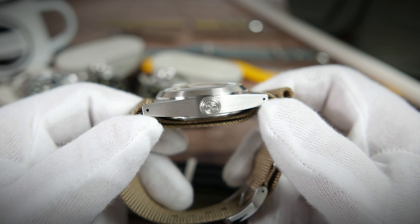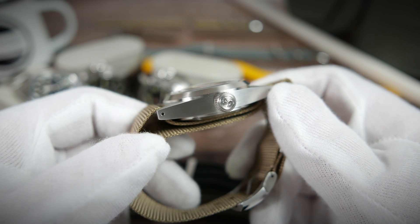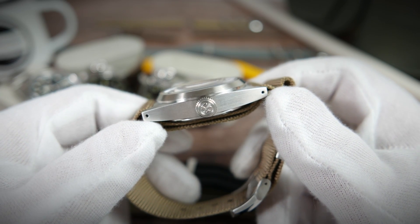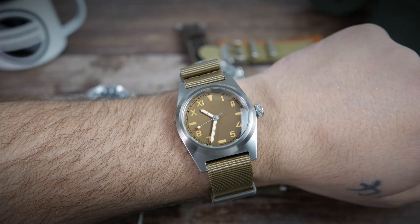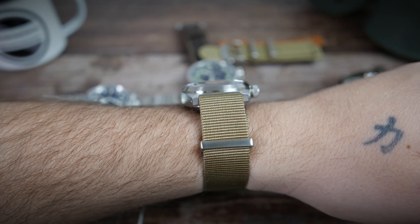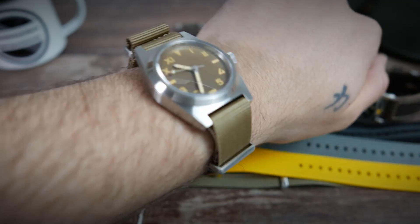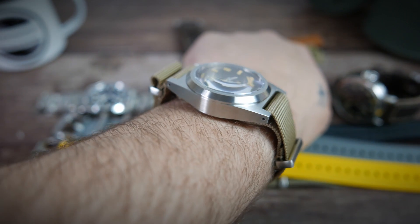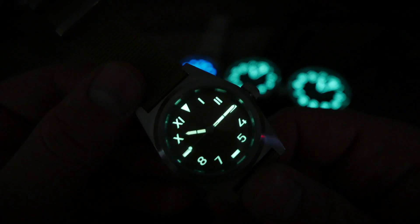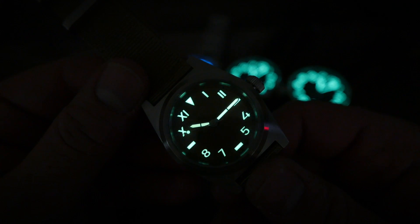The NATO strap is very good quality with strong stitching and robust signed stainless steel hardware. It's an odd case shape that looks cool and is finished well, but does take some getting used to as the lugs curve up instead of down. Here it is on my wrist — pretty cool, but definitely bulky and overhanging. And here is the lume shot: a bright and clear green glow that will last longer on the hands than on the printed markers.